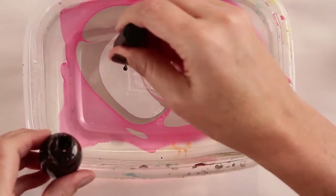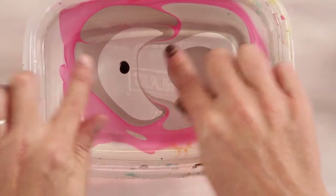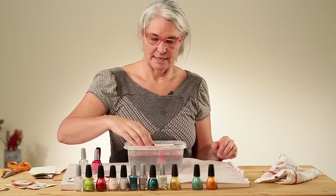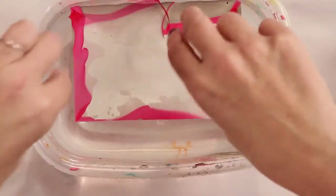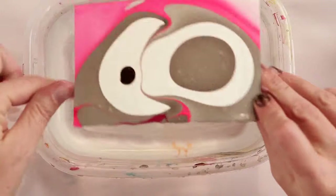As it starts to firm up it'll start to dissipate a little more slowly. All I do is drop the paper straight in and then use my fingers to push down — and probably some polish will come on the back. So that is what I got on that one.